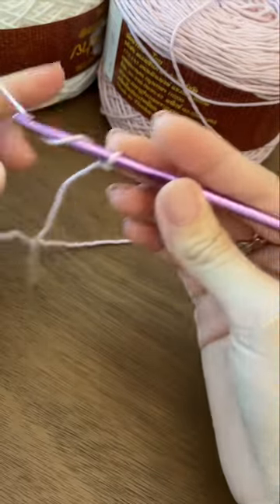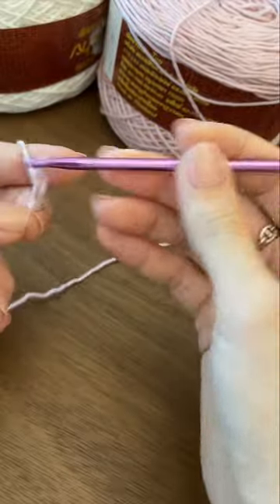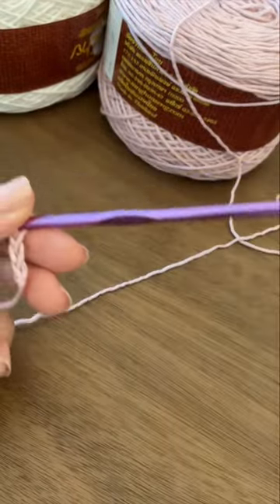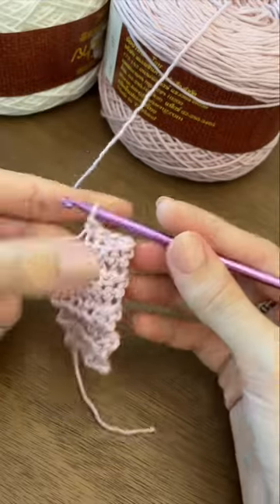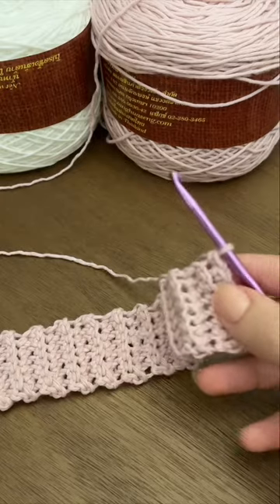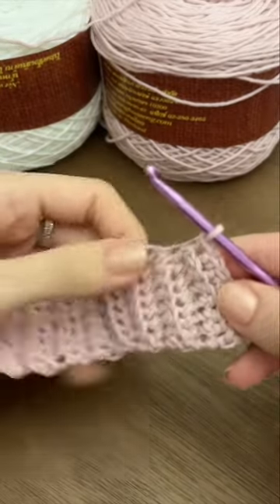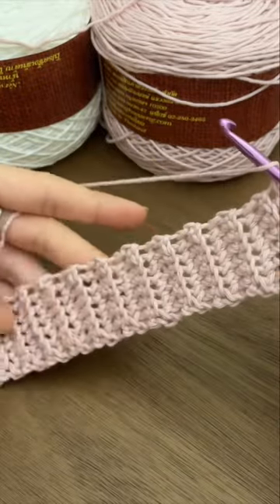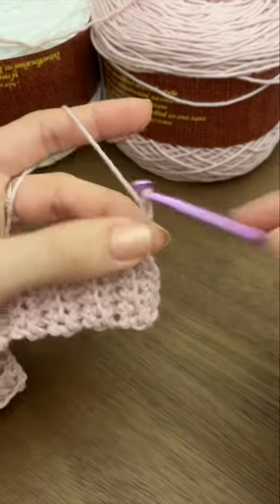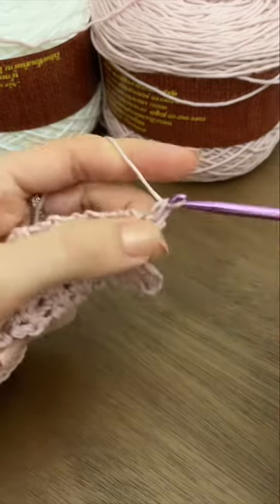For me that was eight chains and I'm going to do single crochet in the back loop only. Remember to use your 4.5mm hook to do the ribbing. I've made my front panel ribbing — it measures about seven inches. Now we're going to place one single crochet in each row along the edge: chain one and make one single crochet all the way.